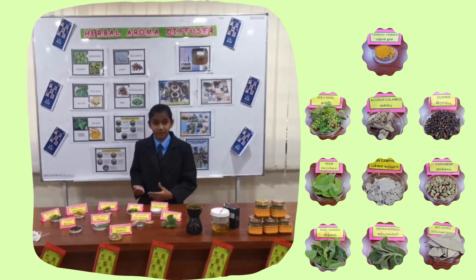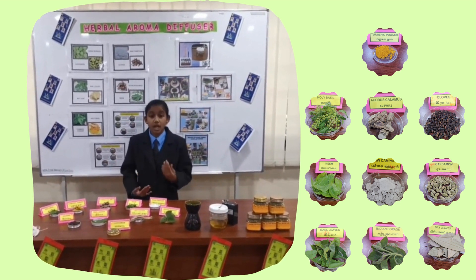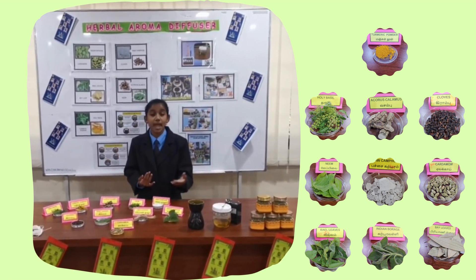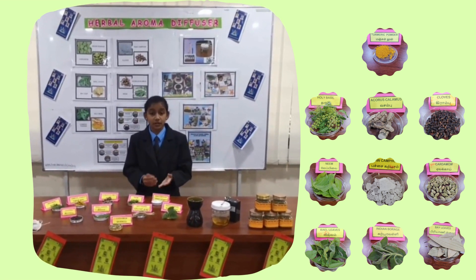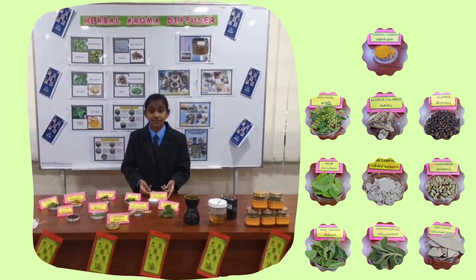First, we need to blend holy basil 50g, turmeric powder 50g, Acorus calamus 50g, neem 50g, raw camphor 50g, cloves 50g, bay leaf 50g, and cardamom 50g finely without mixing water. We must blend all the herbs separately because some of them are easily ground and some are not. We can add Indian borage fresh to retain the fragrance.